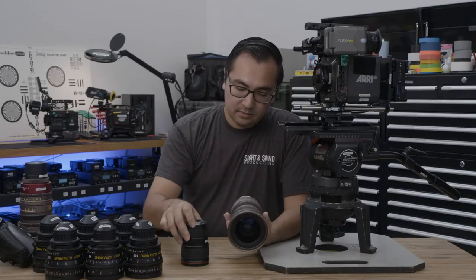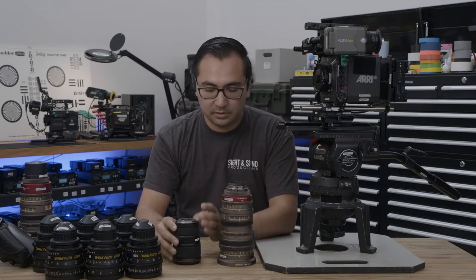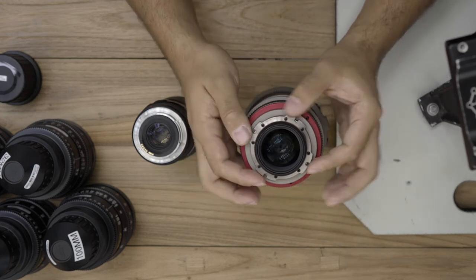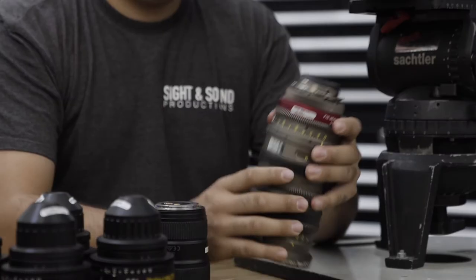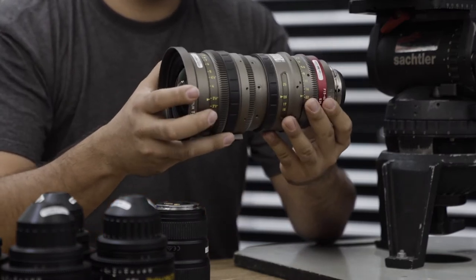Moving to the back, we have an EF mount on the still lens, which is made up of three metal flanges. On the cinema zoom, we have a PL mount, which stands for positive lock, and it has four notched metal flanges. That gives you a much more secure mount onto your cinema camera for a lens as large as this one.